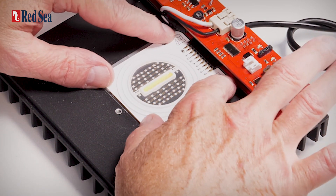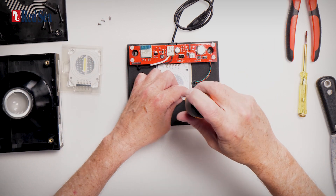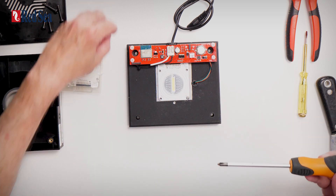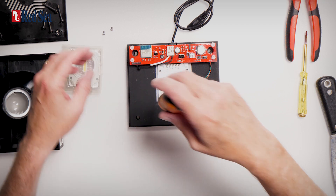Push it back in until the holes of the array are aligned with the holes in the heat sink. Press down on all sides and then return the screws. The best way to make sure that everything is aligned properly is to screw them in just a little bit — don't tighten them.